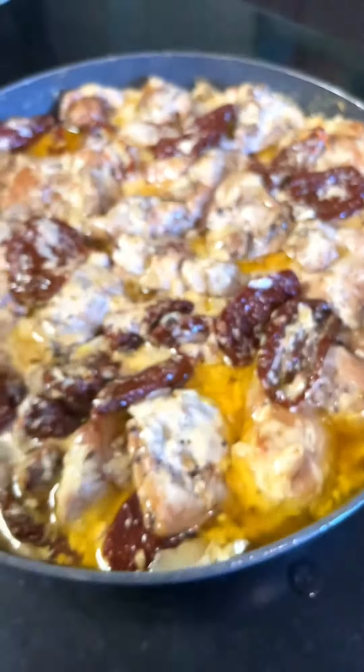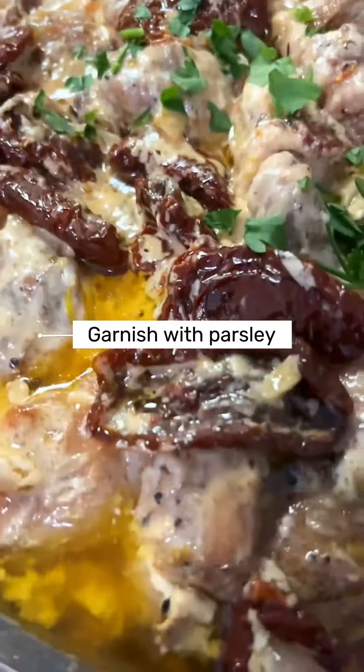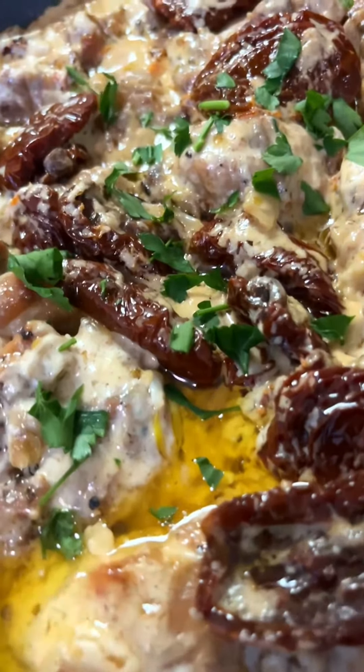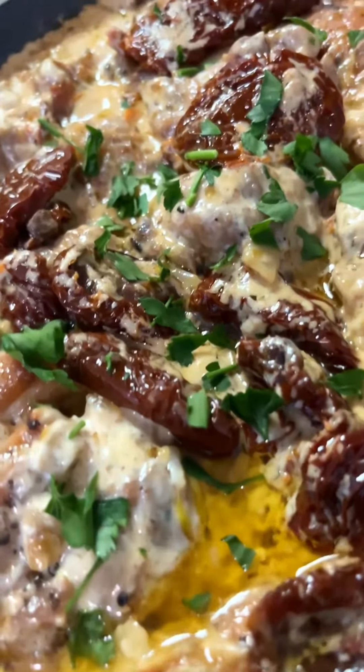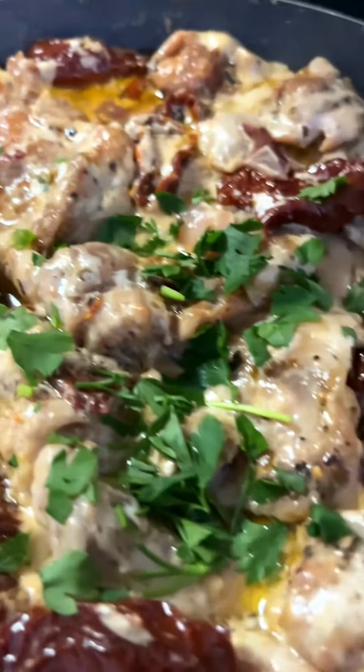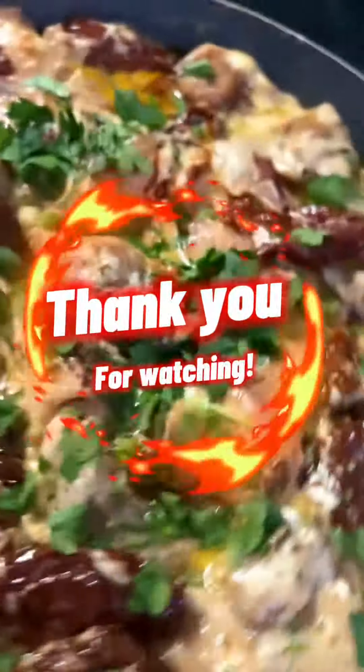And we're done. We can garnish it with parsley before serving. Thank you for watching.